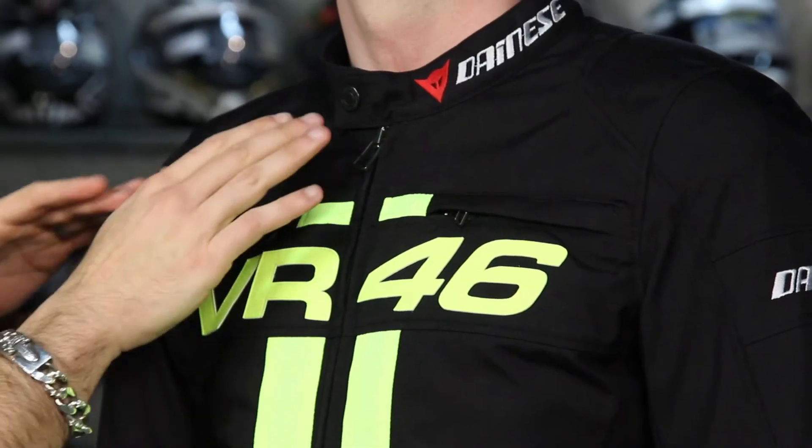It's really those moderate seasons where this jacket is going to shine, and truthfully on or off the bike it's just got a killer style to it. It's got the details you're used to seeing from Dainese — the style, the high-quality zippers, and buttons.